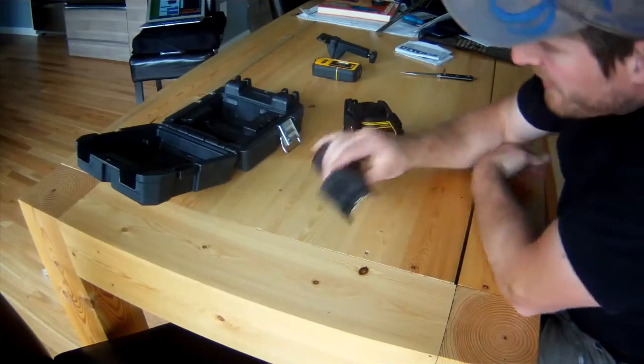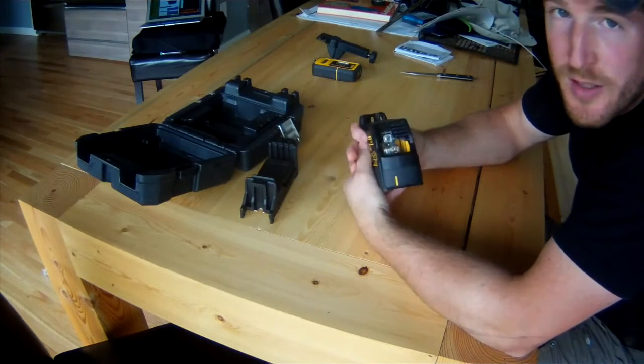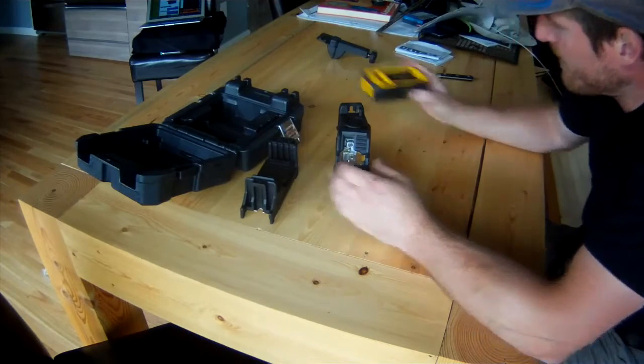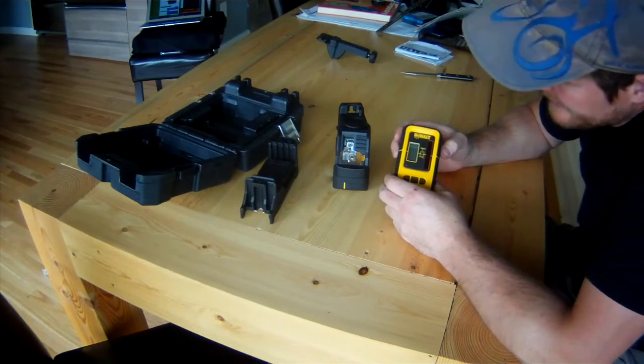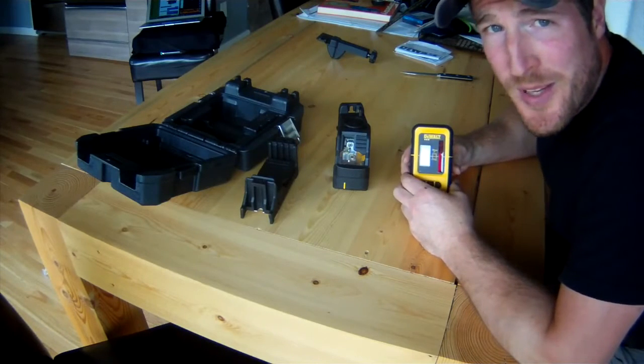For those of you who haven't figured out what this is yet, it's a laser level, basically. It shoots a laser beam, and then this is the receiver. It allows you to do some grade work, which I could have used about a week ago.